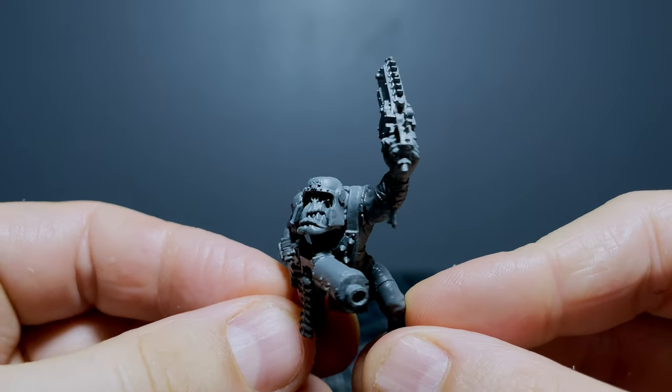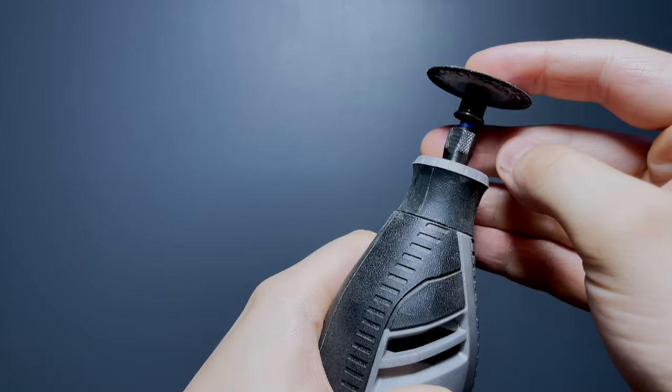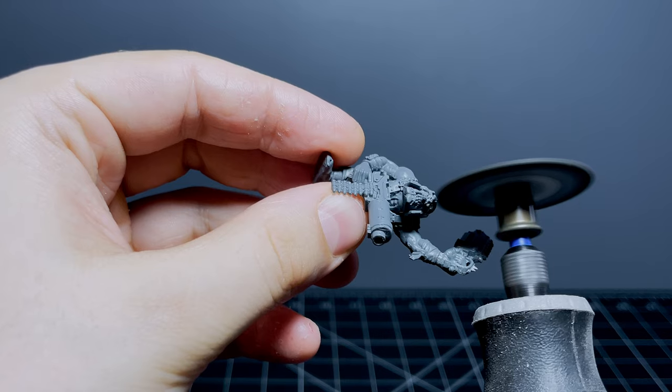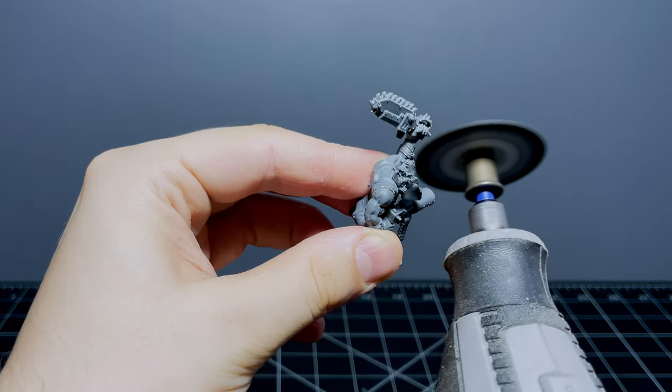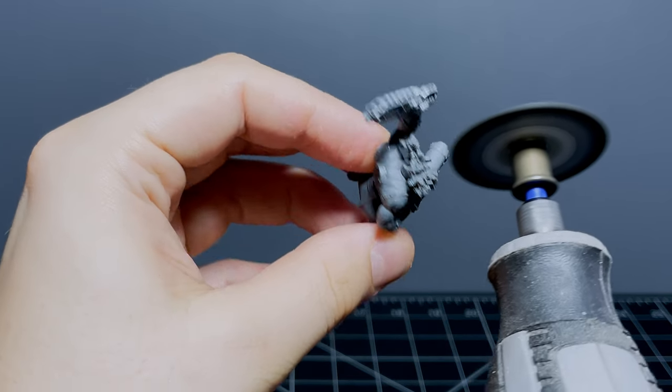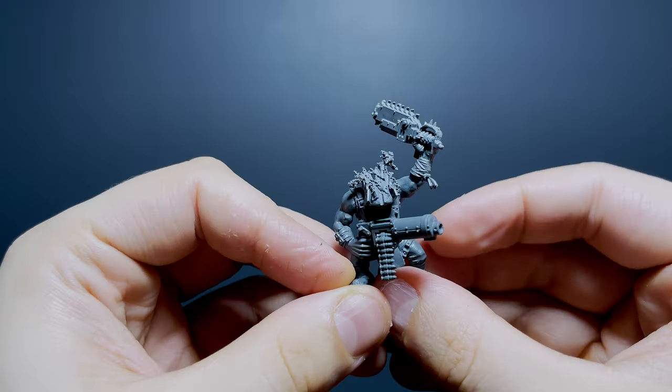Next up was our little orky porky boy, and this was a lot simpler because I didn't need to make any special adjustments for the body or the pose — I just wanted to blow the top of his head off basically, which I did using a Dremel. I ended up taking a bit too much material off with the Dremel; I'd planned to leave the majority of his face intact, but that's just the way she goes sometimes.